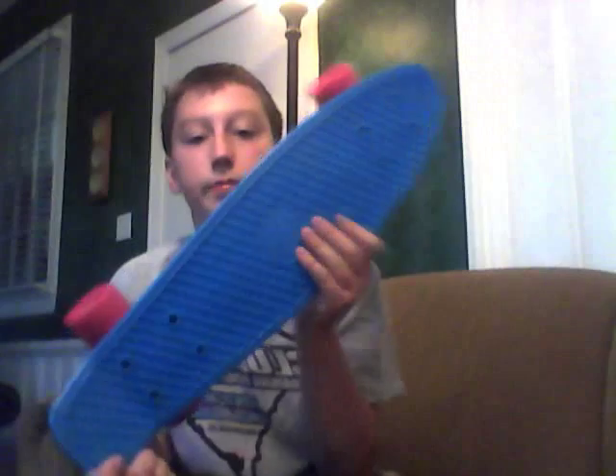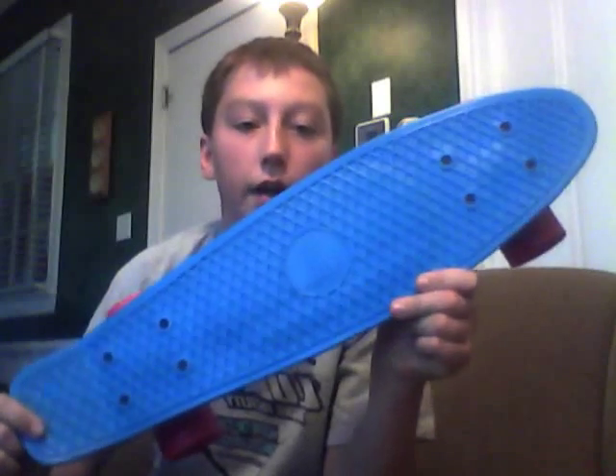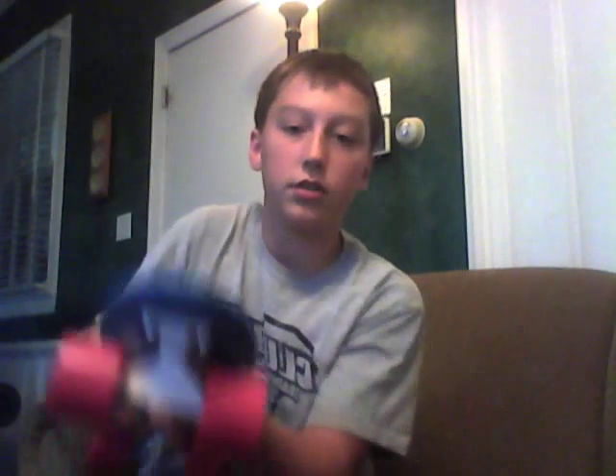Here it is — the Penny. I'd already taken it out just to look at it and made a previous video, but I messed up so I put it back in the box. It has the white trucks. They say it has ABEC 7 bearings — I guess I'll have to break them in to find out. It's got the little Penny logo, and 'Penny' printed on the front and back of the trucks.